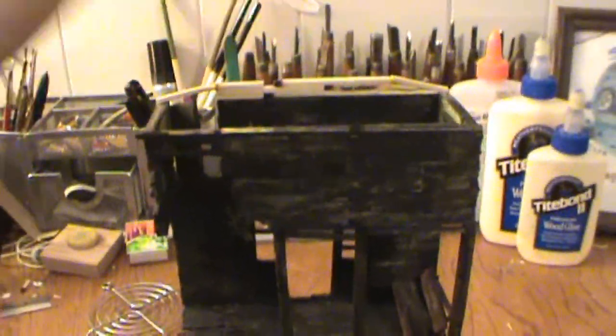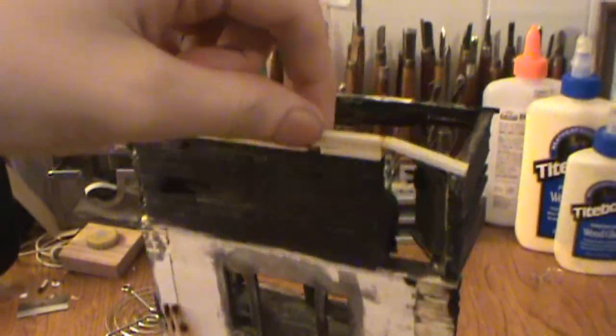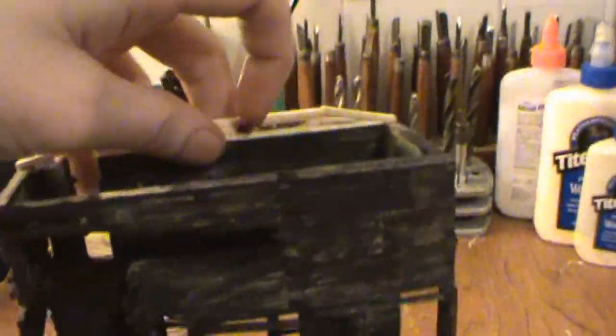Hello everybody. Today I'm going to be doing another matchstick video. As you can see from the last video, it's kind of changed just a little bit.